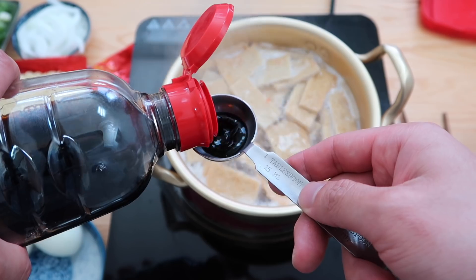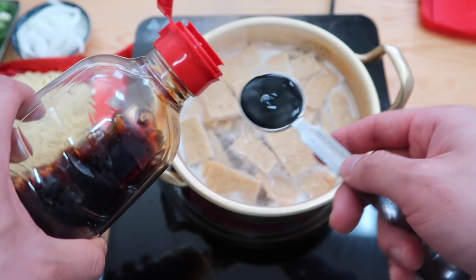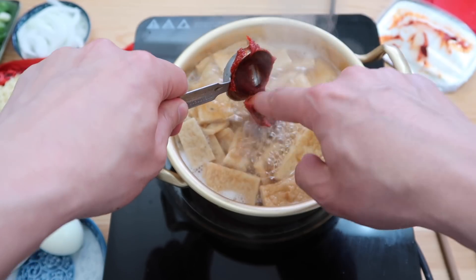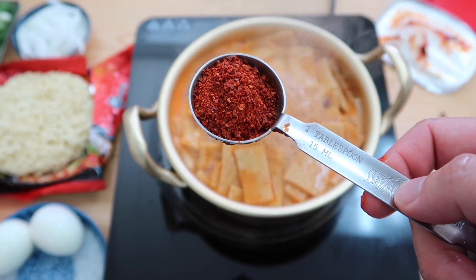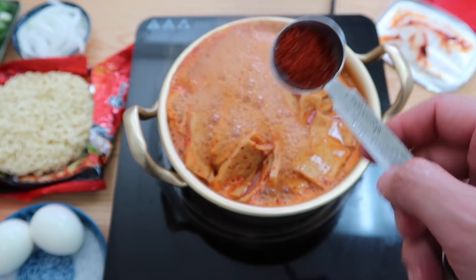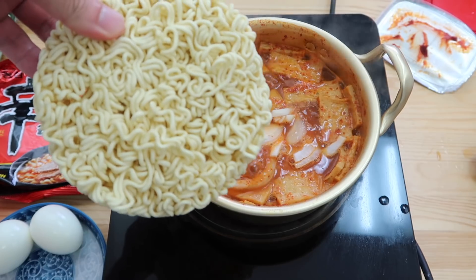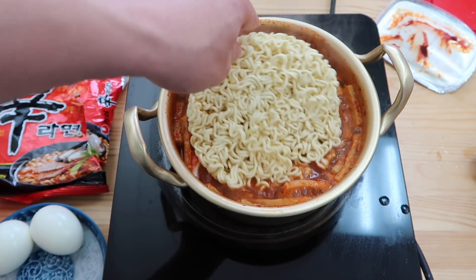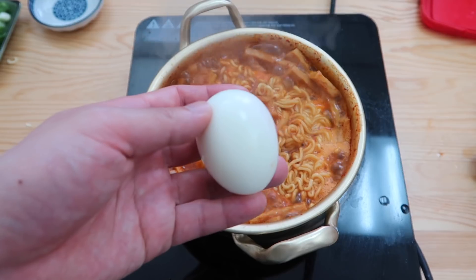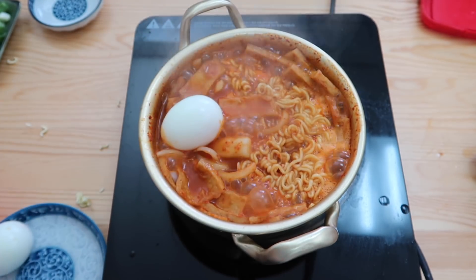Once it starts to come up to a boil, add two tablespoons of soy sauce, one tablespoon of gochujang, and then one and a half tablespoons of gochugaru — Korean red chili pepper flakes. Then add in the onions, and finally our ramen. Give it a few minutes for the ramen to cook through. Then drop the eggs in so they get colored as well.